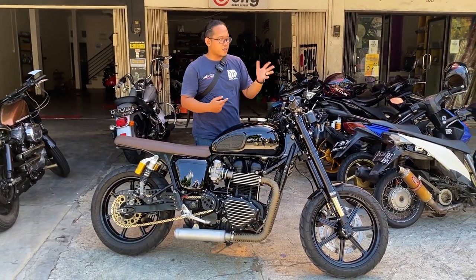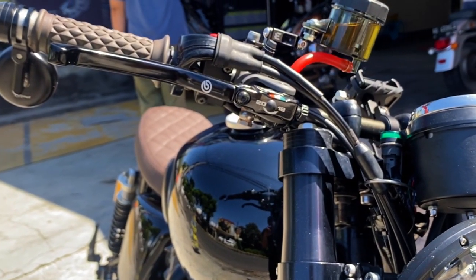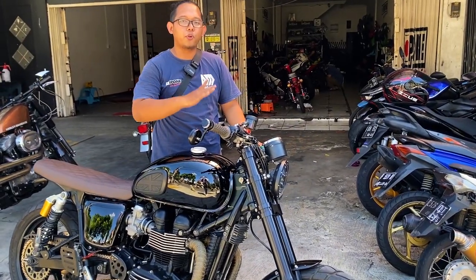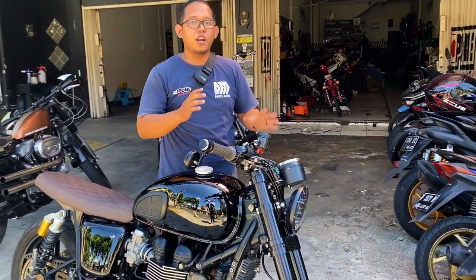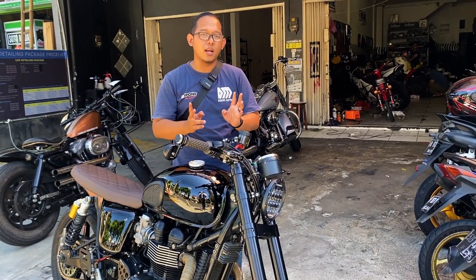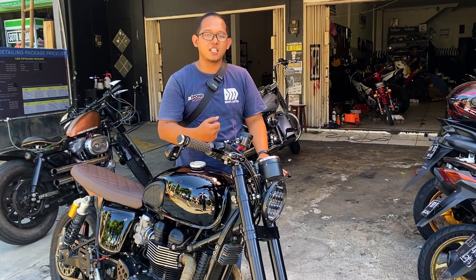From the dashboard, we're going to put the master cylinder from Brembo RC S19. Why? Because in the next project, the wheel is going to run a double disk setup. So we're going to put the master cylinder on Brembo RC S19.